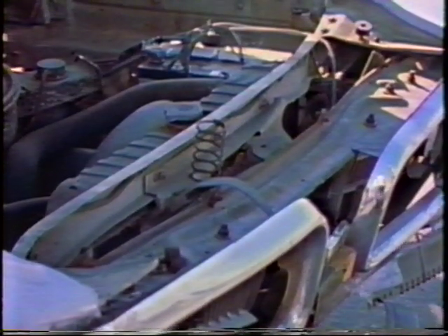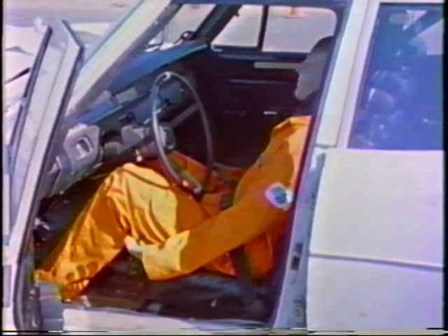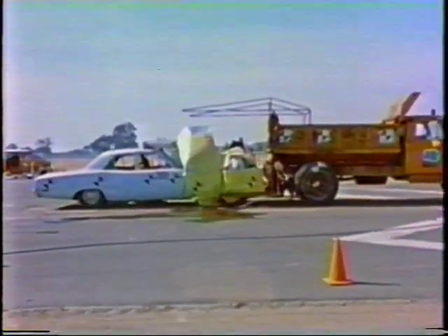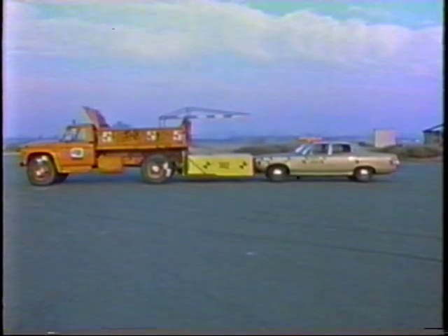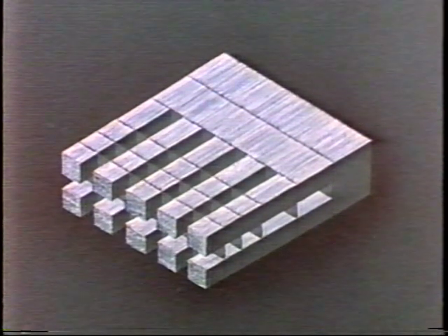Damage to the car occurred at the grille, which was crushed back six inches, and the front doors, which were jammed slightly but easily opened. There was no parts intrusion inside the vehicle. The truck sustained no damage, and there was no damage to the attenuator hardware, and the area was relatively free of debris. The purpose of test 382 was to evaluate changes made in the attenuator design. In the first interior design, the honeycomb cells were oriented horizontally, and it was concluded that this design caused the upward pitch of the car in test 381.